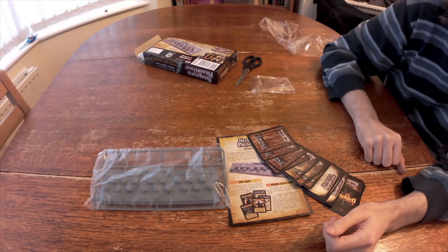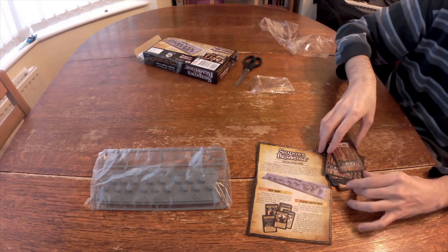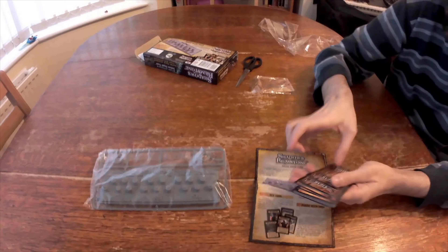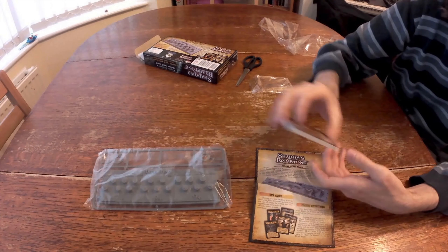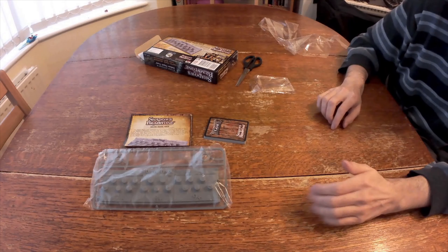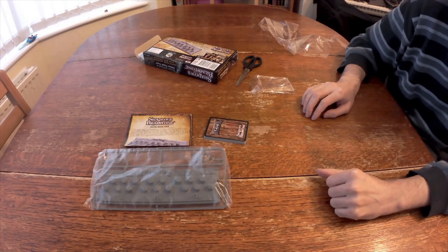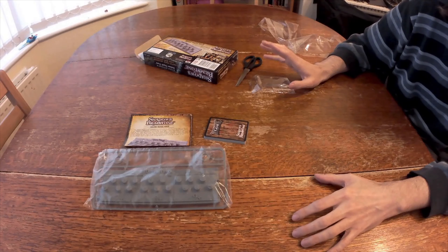Like everything in Shadows of Brimstone, it is always expandable — there is always more things. So again, more cards to use in your game. There you go, that was the last unboxing for the day. The Depth Track, new to UK retail this week.